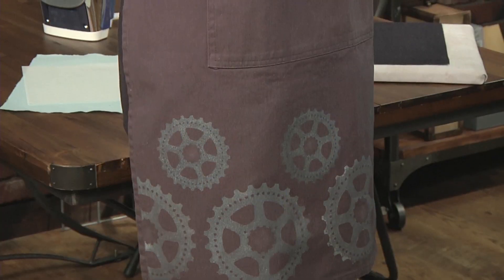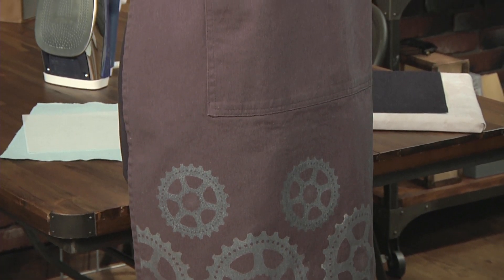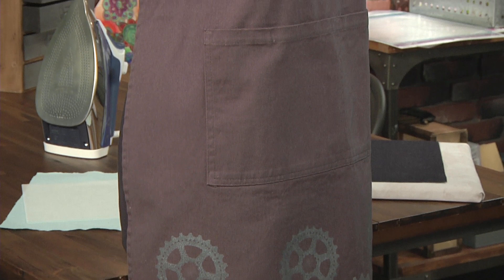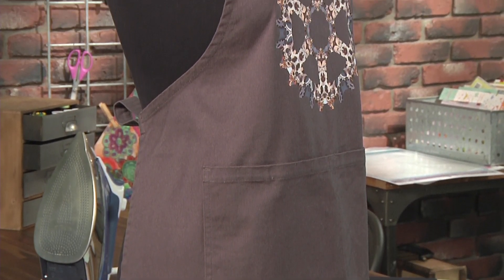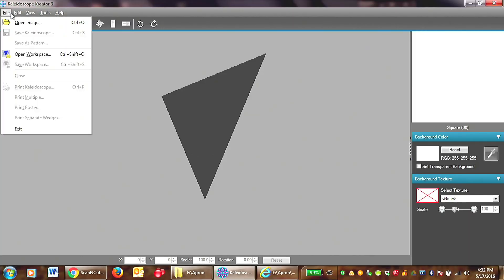Well, you know the most decorative thing in your home is you, especially if you're wearing a fantastic apron like Joe and I are. So we're going to show you how to make this really cool gear apron. Now I love tools and I have a software tool that allows me to take any shape and turn it into a symmetrical design, a kaleidoscope or a pinwheel.